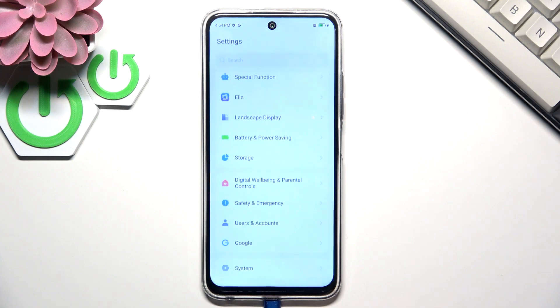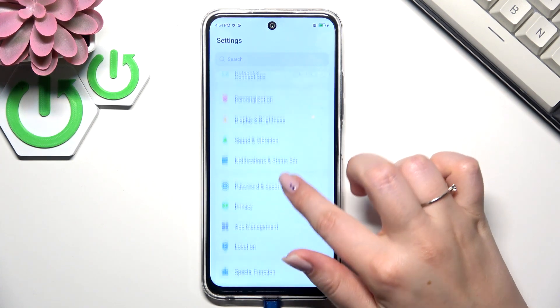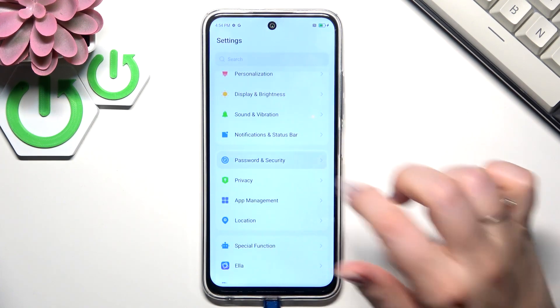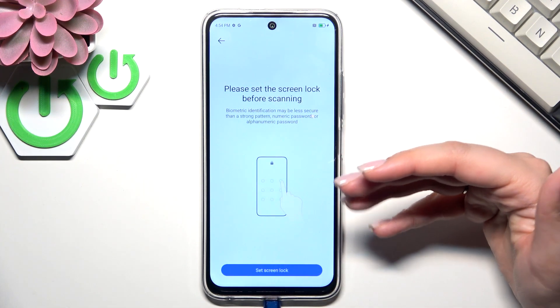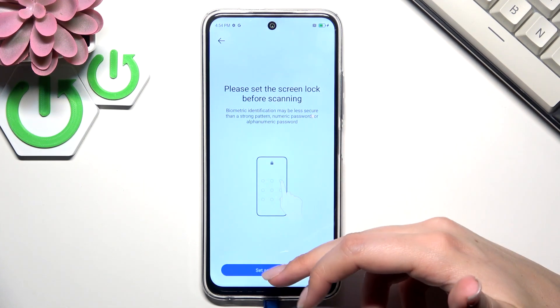So let's start with opening the Settings and here we have to scroll and find Password and Security. Then let's tap on Fingerprint, and before we'll be able to do that we have to set a regular screen lock.